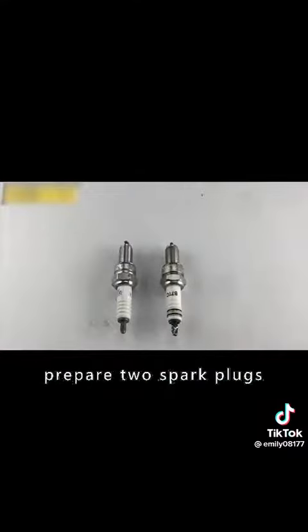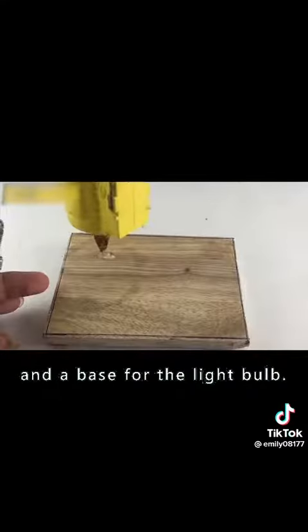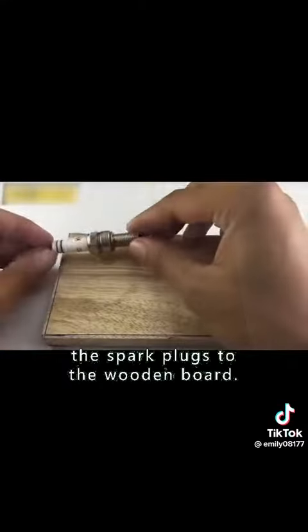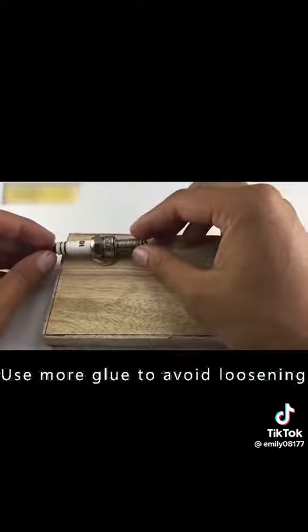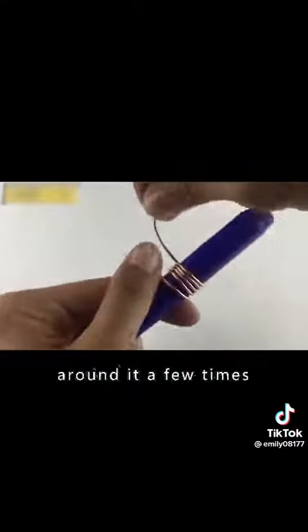First, prepare two spark plugs and a small coil of copper wire and a base for the light bulb. Then use hot melt glue to attach the spark plugs to the wooden board. Use more glue to avoid loosening. Then use a small tube and wrap the copper wire around it a few times.